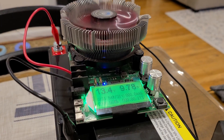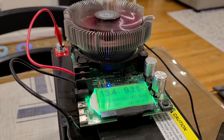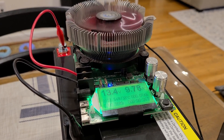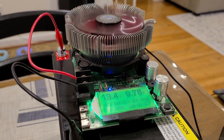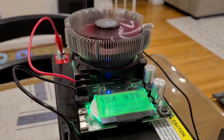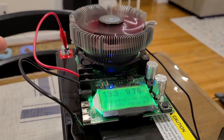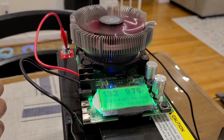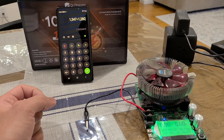Starting the capacity test for this DR Prepare 100 amp hour battery now — runtime so far is about 20 seconds. I'm going to run this load tester until the battery reaches zero percent. I'm usually looking for 100 percent capacity efficiency or a little bit more, which has happened in the past with my Litime, Redodo, and Power Queen battery reviews.